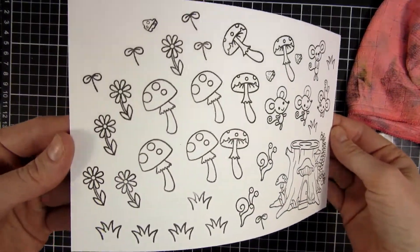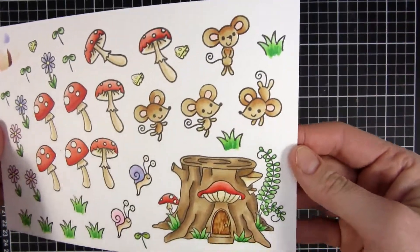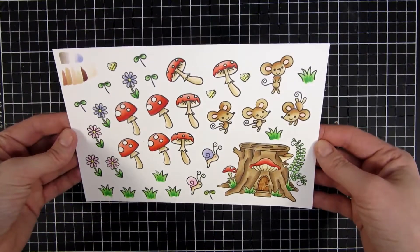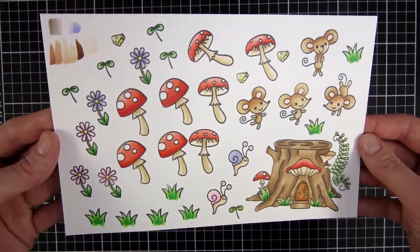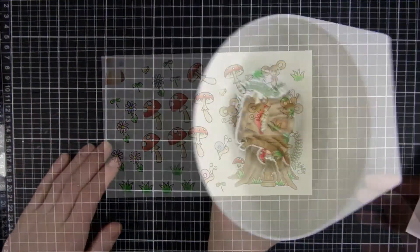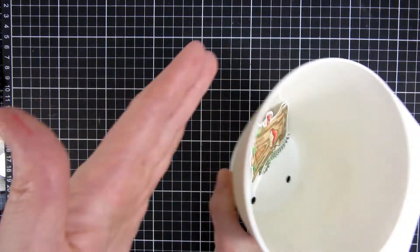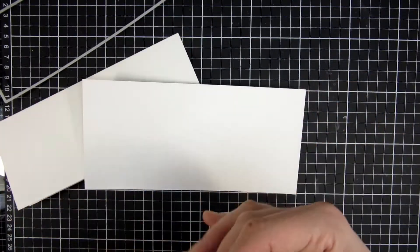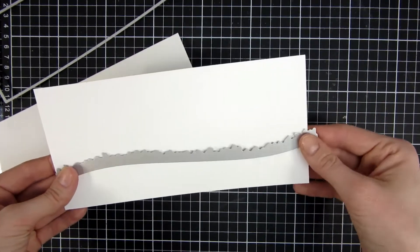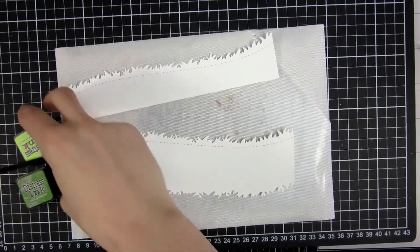I will start off by stamping all my images that I will be using for this project. You can see I pretty much colored and stamped all the images that were in this stamp set, and you will see how many images I will be needing. I always like to have a lot on hand, and then I cut them out with the coordinating dies, which you can buy separately. I use a combination of Spectrum Noir markers and my Copics to color the images, and that is my favorite choice of medium.